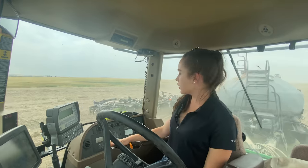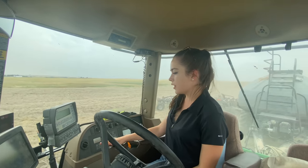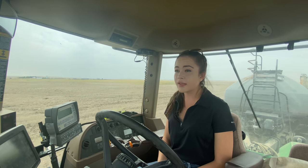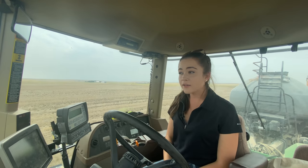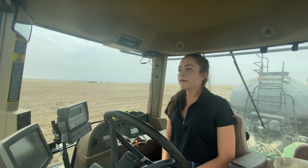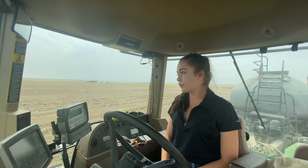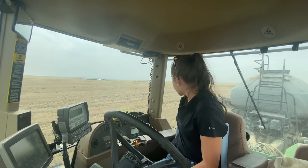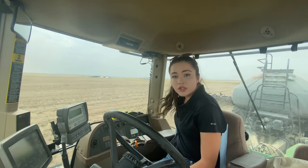I pushed auto steer in and set my drill down. I have about three bars of seed — two bars now. I'm just going to keep going until I need to fill, then I'll come back in the field. There is a lot of extra straw in this field and usually we would heavy harrow it, but we didn't, and it's starting to plug the drills a little bit so I have to really watch the implement.